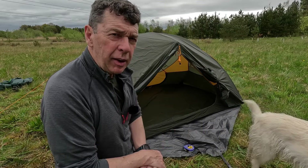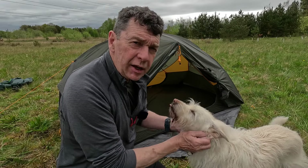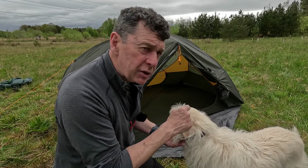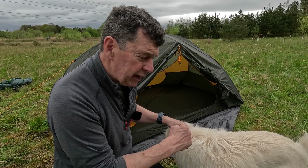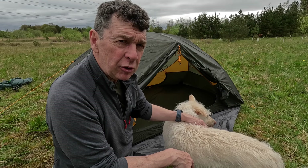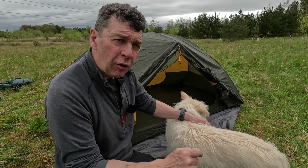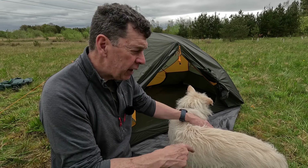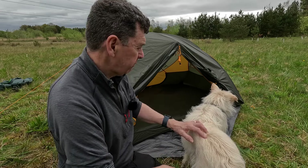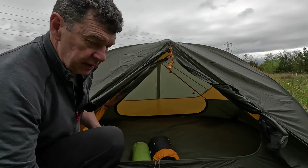One thing I want to get out of the way: I've come in for some criticism about taking the dog in rough conditions. She might look like a little cute domestic dog, but this is an ex-Romanian street dog and she is absolutely nails. I'll make the decisions about where I take my dog and in what weather — I'll protect her with my life, she's really important to me.